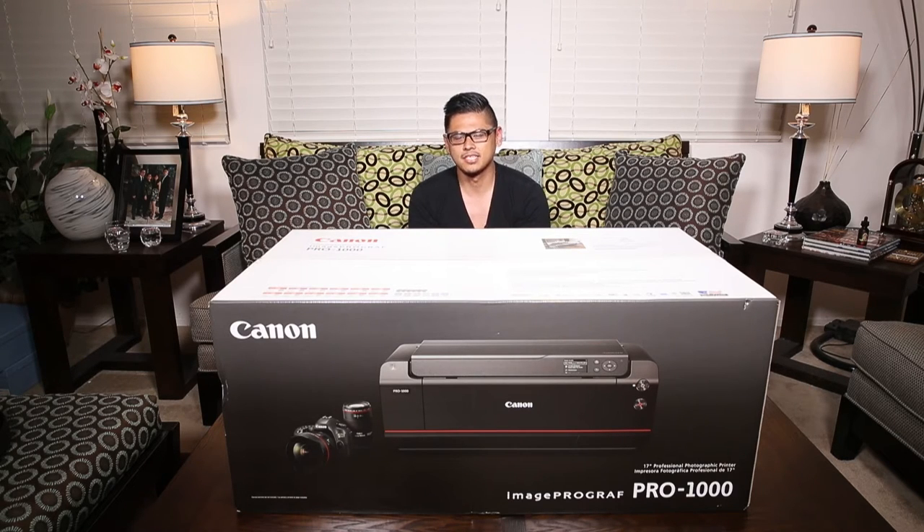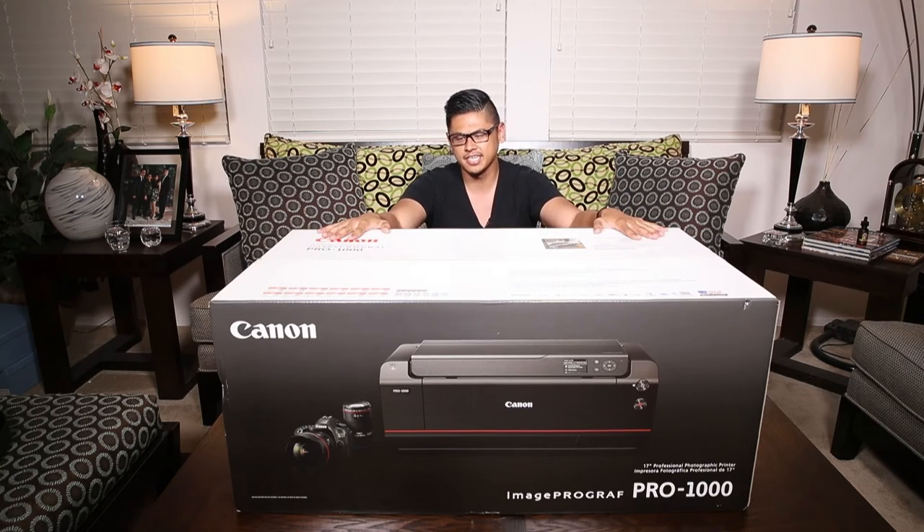Canon makes some great ones and you can get them really cheap right now. Right now I have the Pro 100 which has actually been really good for the past couple years, but I wanted to move up so that's why I started looking into this. I'm actually not sure if the ImageProGraph series is a whole separate professional line of printers from the Pixmas. I believe it is because I still think the Pro 100, the Pro 10, and the Pro 1 are still in production. I think the ImageProGraph is a separate line of printers geared toward professionals.